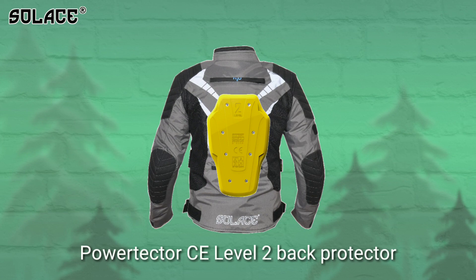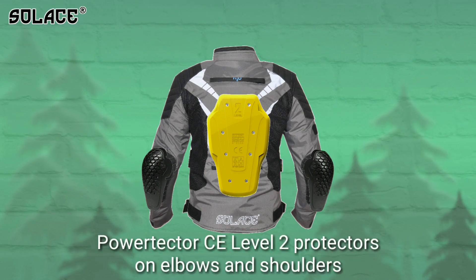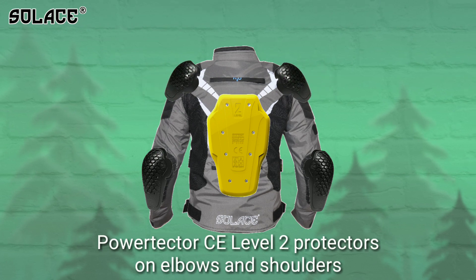It comes with a CE Level 2 back protector from Powertector. The protectors on the elbows and shoulders are also CE Level 2, manufactured by Powertector, a globally reputed manufacturer.